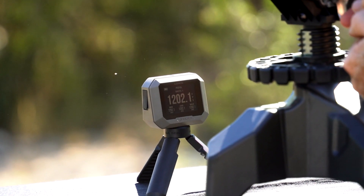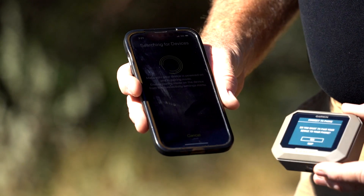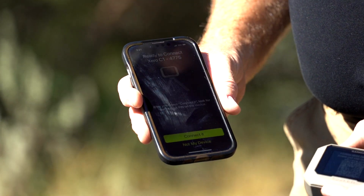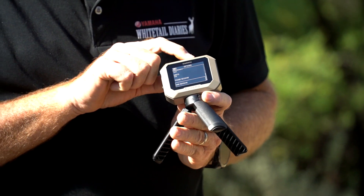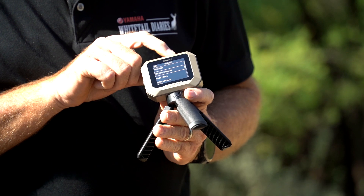After a shooting session is complete, the device will automatically sync with the new ShotView app. This easy-to-use app provides shot data in organized data fields for rapid interpretation. Shot data includes speed, deviation, extreme spread, kinetic energy, and more.